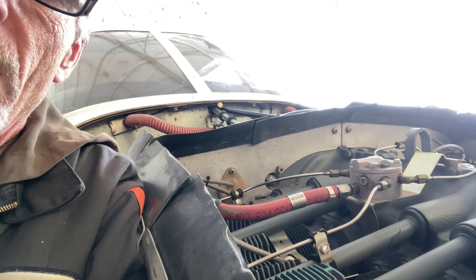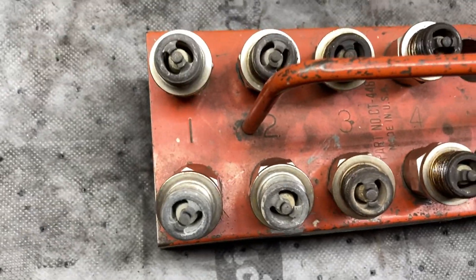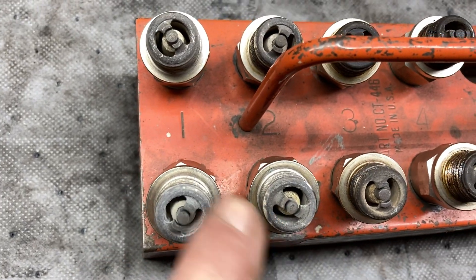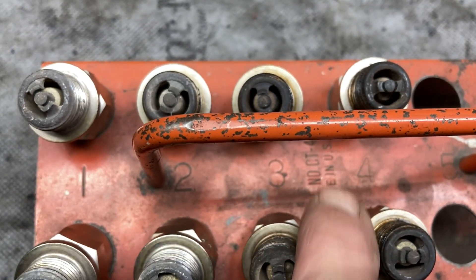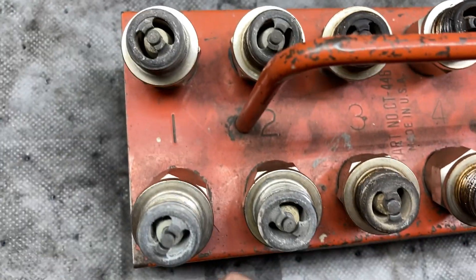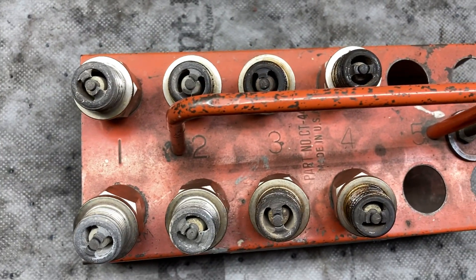Let's turn around here and I'll show you what I found so far. If you're getting some run problems, here's the first thing you want to look for: you've got spark plugs running lean and spark plugs running rich, which tells me that some cylinders are getting more fuel than others.